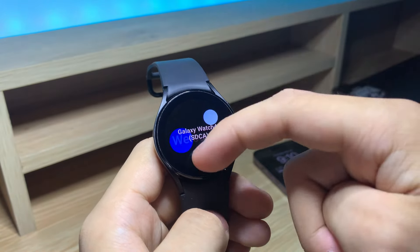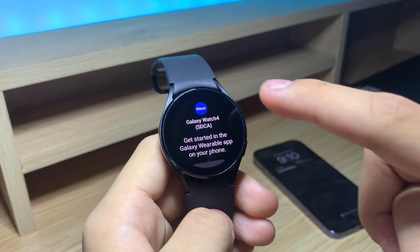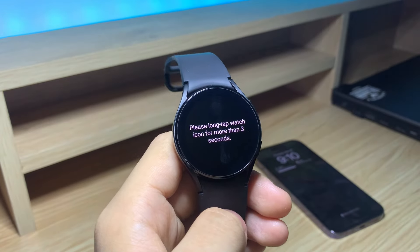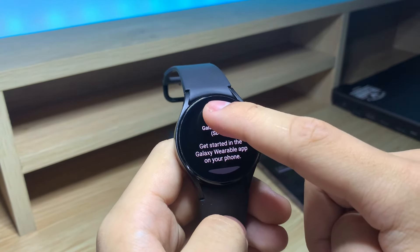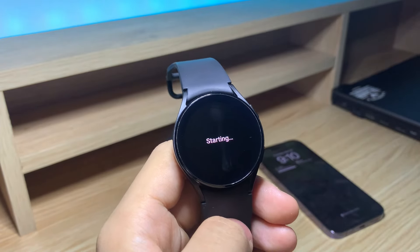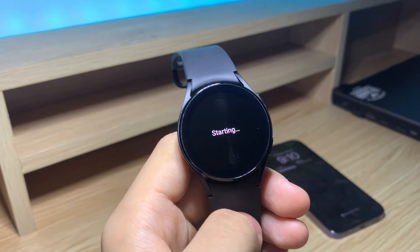First, you want to swipe up when in setup mode, then tap on the wear icon a few times. It will say 'please long tap watch icon for within 3 seconds,' so hold it down — and just like that, we've accessed the hidden menu to set it up without a phone.